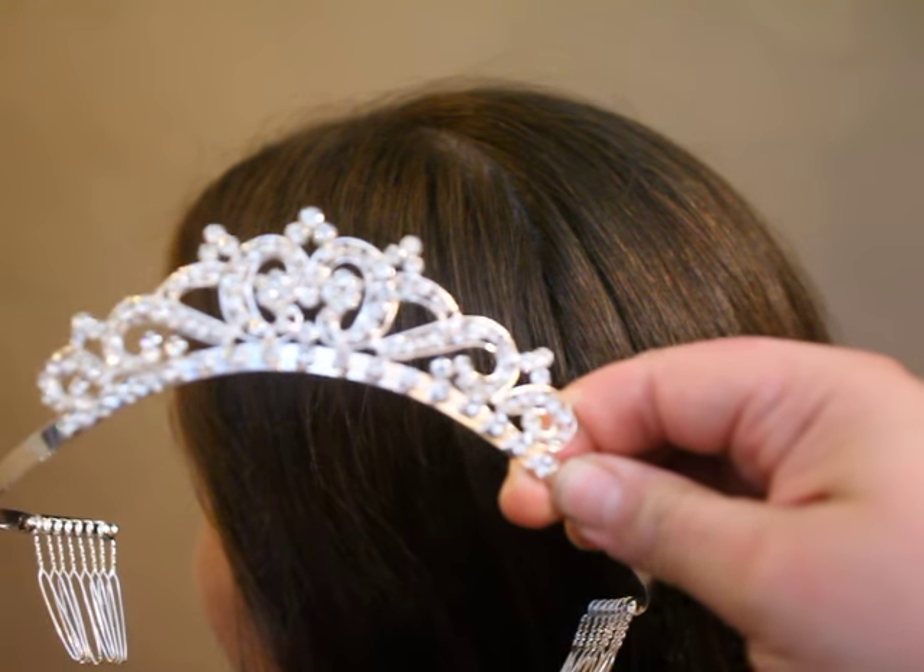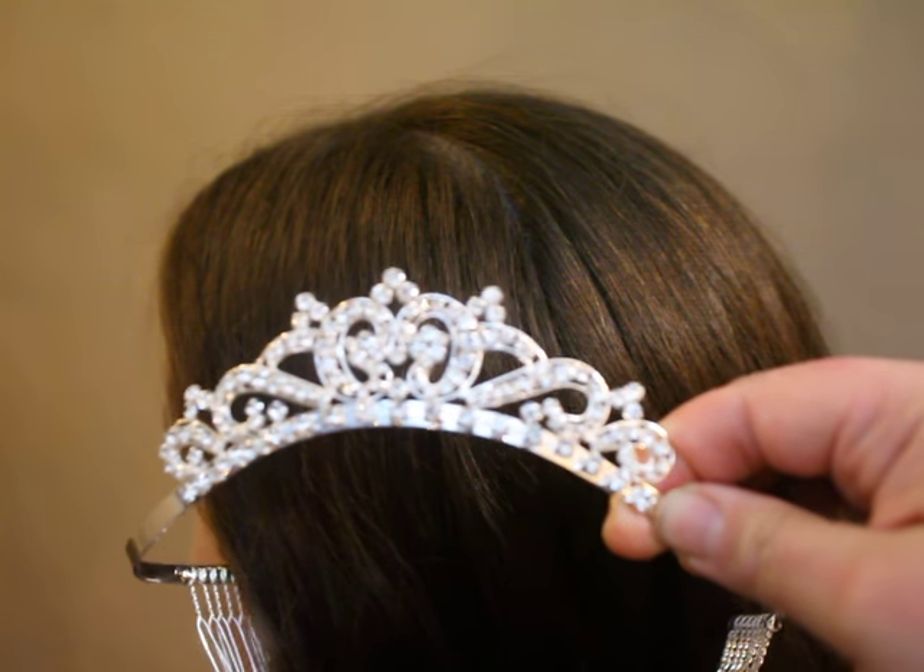Hey guys, welcome back to Little Lady Plays. Today we are going to do something totally different. Holiday is coming up, so we are going to do a princess hairstyle using this beautiful tiara and some bobby pins — that is all you need. Bobby pins, tiara, and a little secret: I don't know how to make a braid. So this is going to be super easy, and don't expect you guys to know how to make a braid either — so let's do it together.